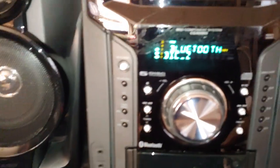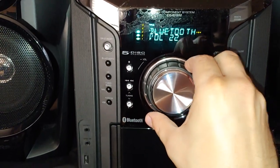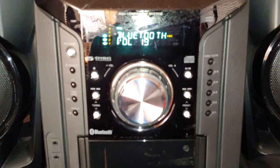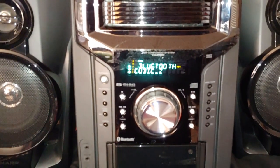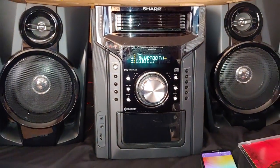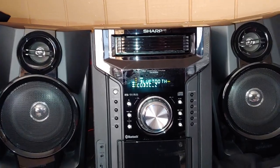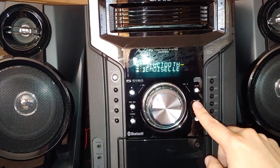It even shows the track name right there on the display — Cubic Z. And you can change settings with the stereo while it's playing through Bluetooth.